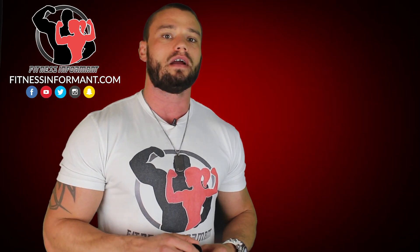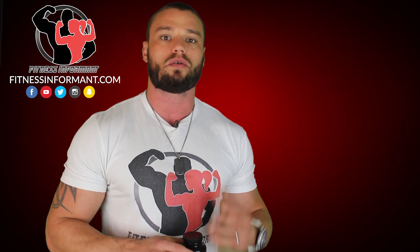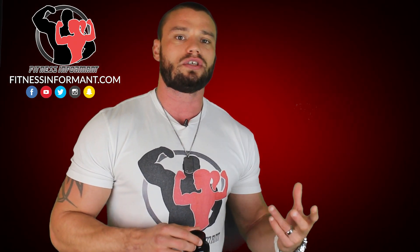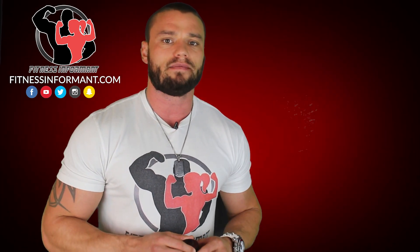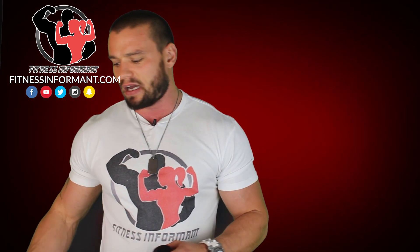We're going to talk about Adrenal Care on four different categories: the ingredients used in this product and what they're intended for, the overall dosages and whether they're correct, the effectiveness, and finally the value of this product. Adrenal Care is an interesting product, and I have the full breakdown of all the ingredients at fitnessinformant.com.